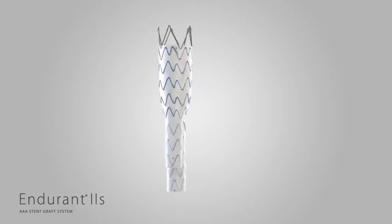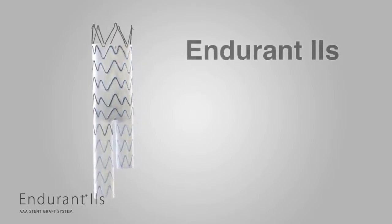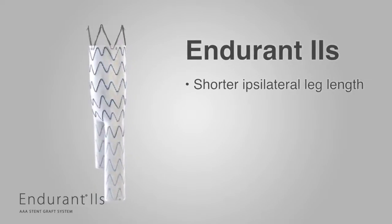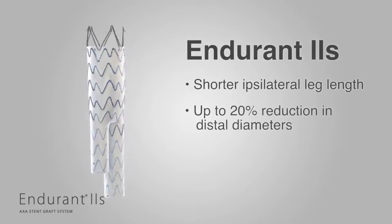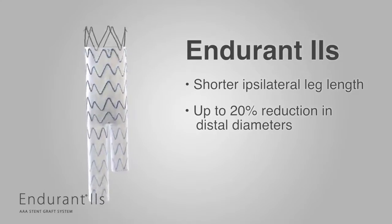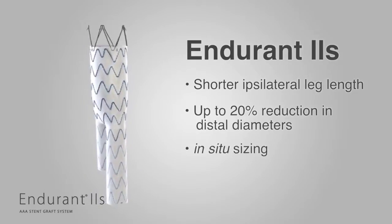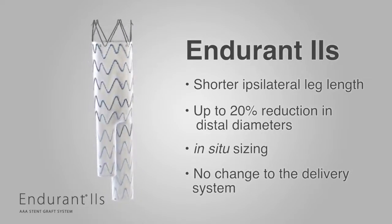Endurant 2S helps improve anatomical customization with the following changes. It offers a shorter ipsilateral leg for more flexible targeted limb placement, provides up to a 20% reduction in distal diameter compared to select Endurant 2 bifurs, and allows for in-situ sizing on the ipsilateral side with select limbs allowing a 3 to 5 stent overlap for adjustment during the case.